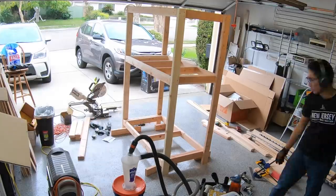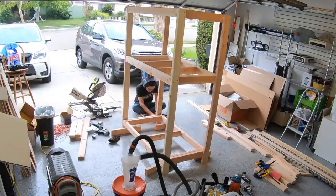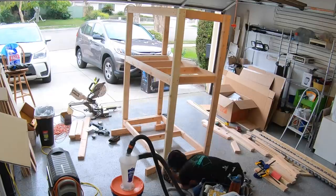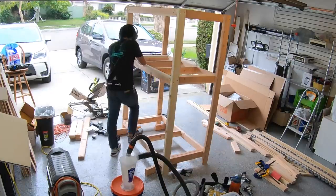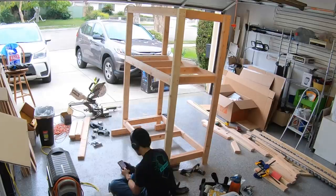My order of operations for the construction revolved around building three sets of common frames that would form a storage shelf, the Shapeoko shelf, and the ceiling of my enclosure. These frames differed only in the number of cross braces, which made the cutlist really easy — I only needed to cut two different lengths.